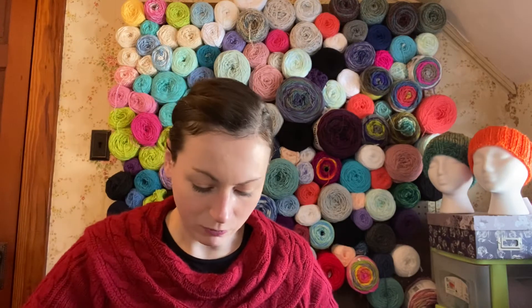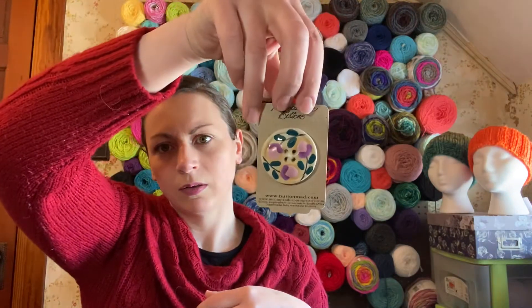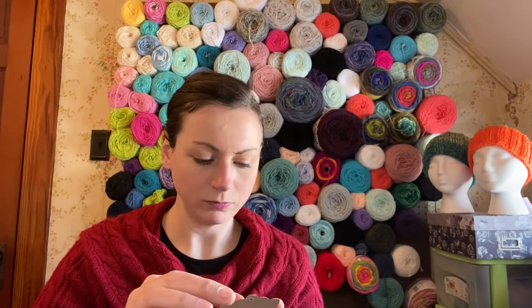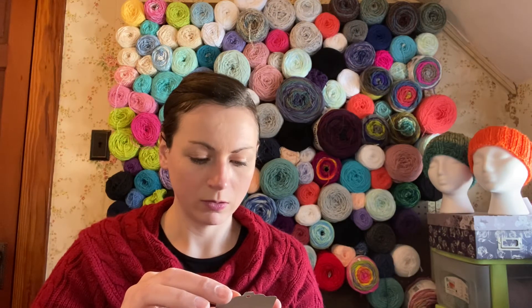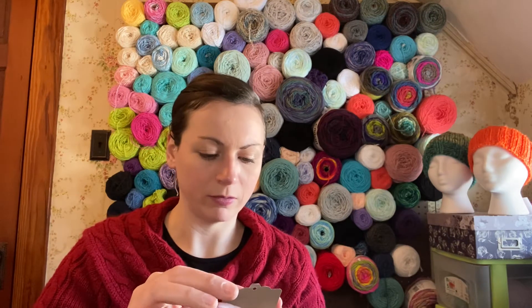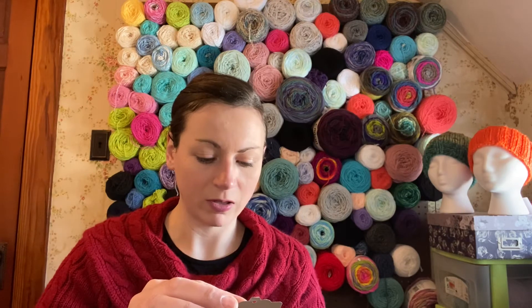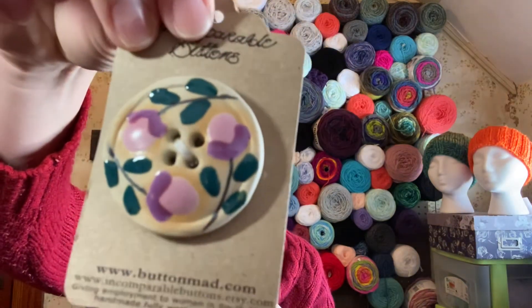And for a little extra this month — ooh, that is a nice big button! Very nice. I like that color too. It feels like pewter. And it's made by Incomparable Buttons, giving empowerment to women in South Africa. Handmade, fully washable buttons. Very nice, I like that.